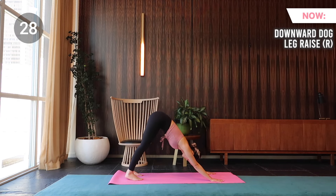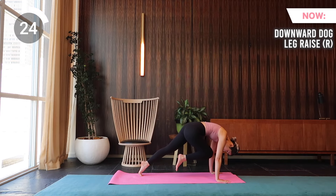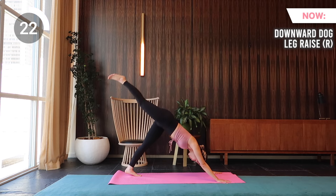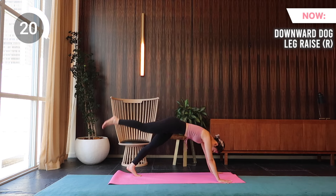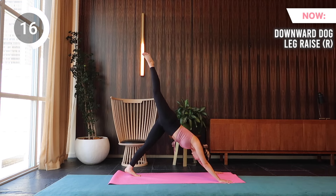Coming up are downward dog leg raises. Reach your right leg high up, make sure your hips are squared. Come into a high plank, bring your knee towards your nose, then reach your leg back out. Inhale when you reach out, and exhale when you curl.